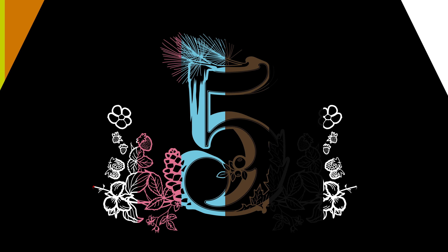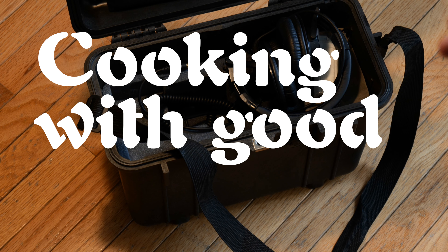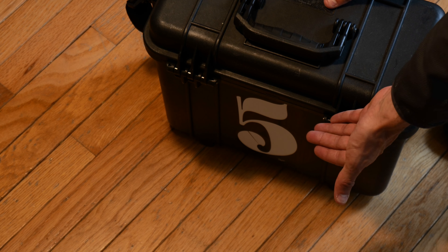Let's get started. So this is what we're cooking with — this is a Peloton, nicely adapted.